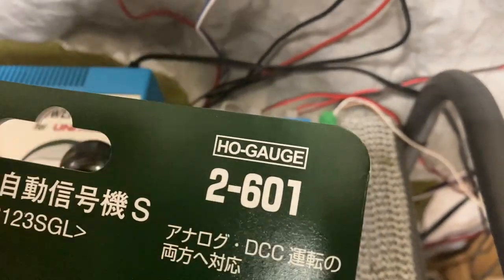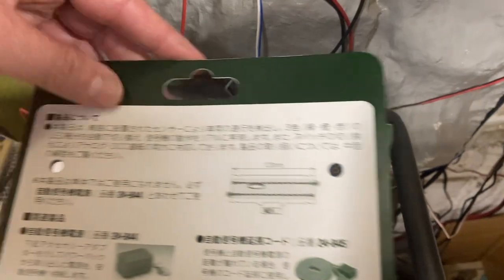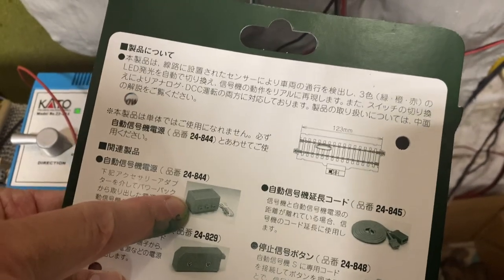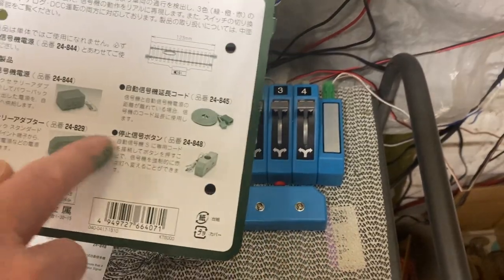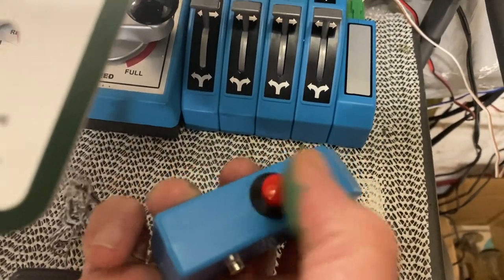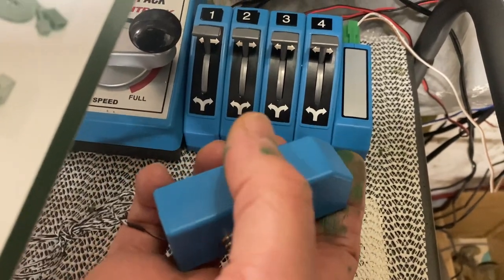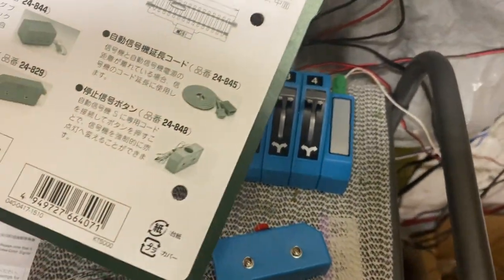When you buy the switch, which is actually called the 2-601, there's a model number on the back that will tell you what you need to operate it. That's the three-terminal box attached right here to the Kato power pack. You also have a couple of options — they have this button that you can buy to operate the signal manually. Pardon the paint on my hand, I'm in the middle of painting the layout over there. These are all separate purchases.